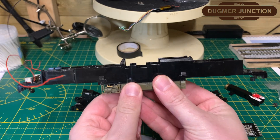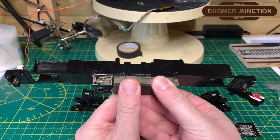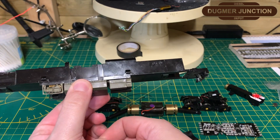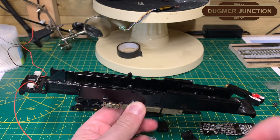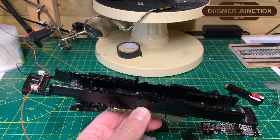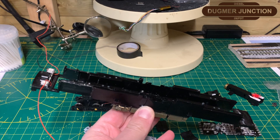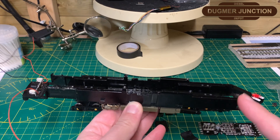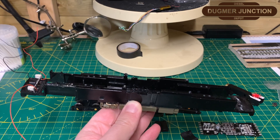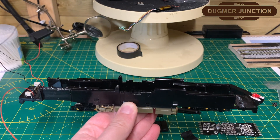I recently purchased this off eBay for £30 and all it had on it was the two compressors, the fuel tank and the two battery boxes. It also had the lighting boards on each end. The wires were not included — I've added those on for testing of the lighting board, which I'm pleased to say works fine. On the other end, when I tried getting it to work on the second live stream, it turned out that the lights weren't working on that side.